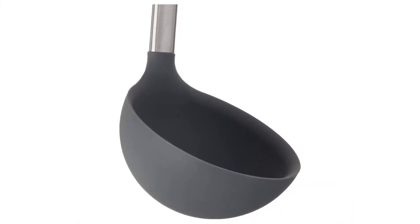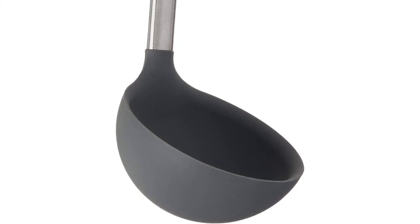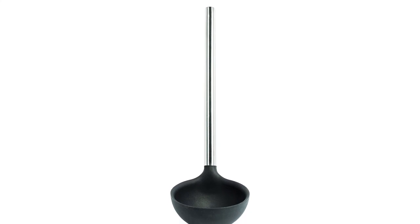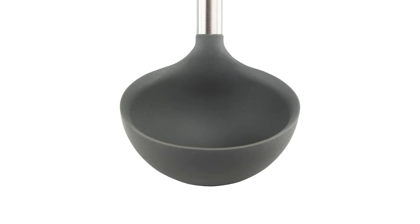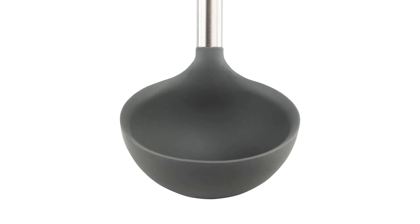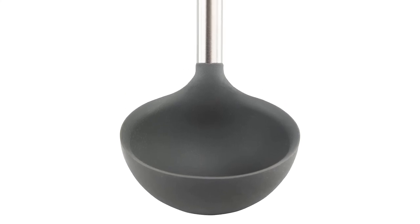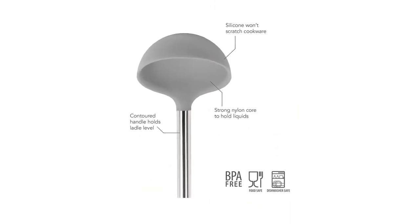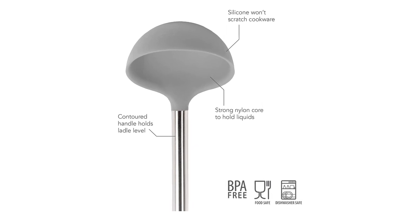Material: silicone and stainless steel. Length: 12.25 inches. Capacity: 4.6 ounces. Dishwasher safe: Yes. What we like: safe for non-stick pans, smooth yet graspable stainless steel handle, heat resistant to 600 degrees. What we don't like: dishwasher may leave water spots.